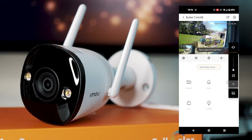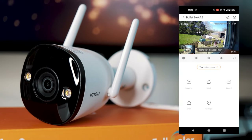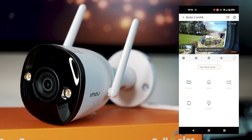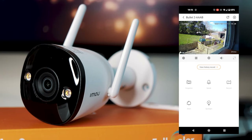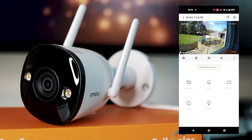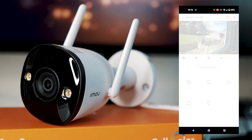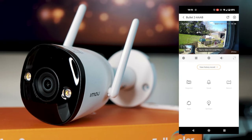Below that is a snapshot button, which lets you take a picture that saves to your local files. You can also speak into the camera, as the camera has a built-in microphone, enabling two-way communication with someone on the other side. You can also record whatever you're currently watching, and that will save to your phone.